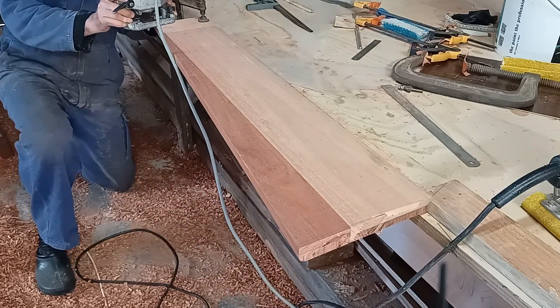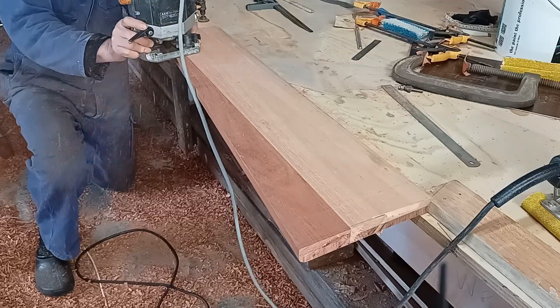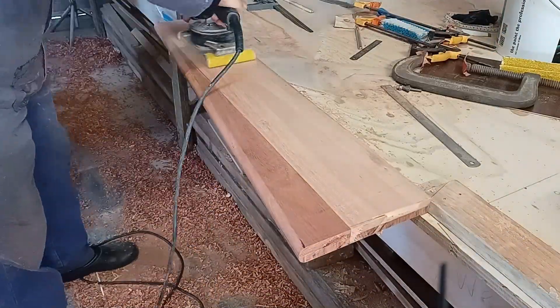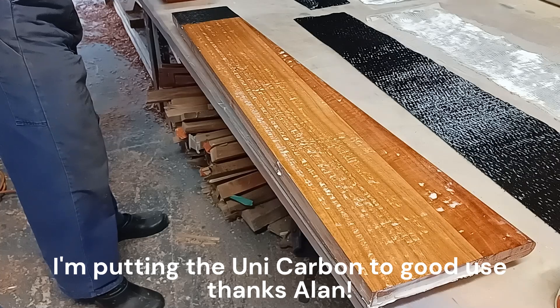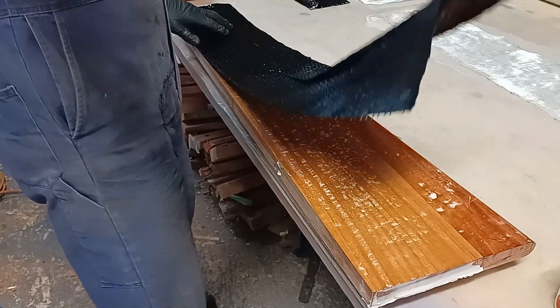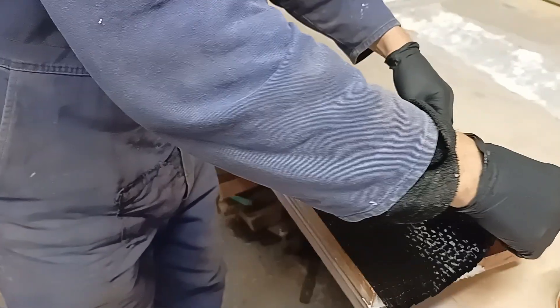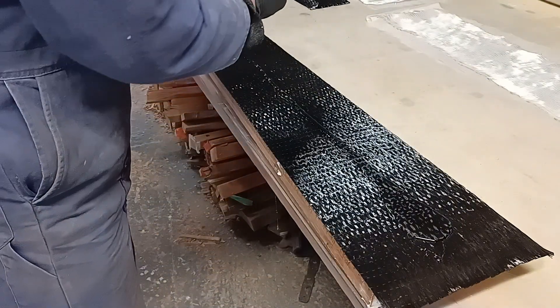Welcome back to my video on the designing, building and eventually the sailing of my 7 meter or 23 foot Sharpie based design yacht. In this video I'll be building the tabernacle and fitting it into the bulkhead behind the anchor locker, and I'll also be putting the drains in the anchor locker with a little trick I thought up.